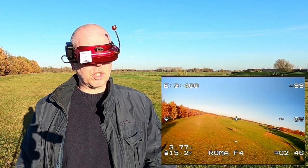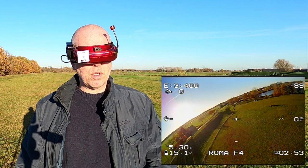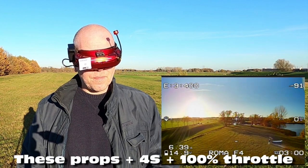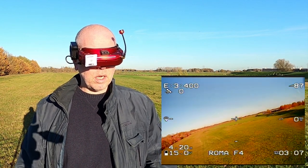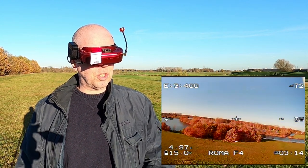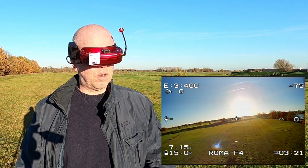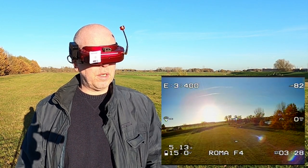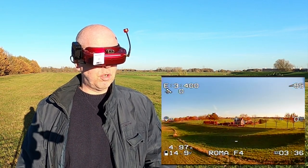I can definitely control the quadcopter and I can sense the wind. I haven't tried a power loop yet. That was a little weird - it actually sounded as if the propellers clipped, which is something these thin propellers do. The quadcopter didn't freak out after it had that twitch. That definitely needs more testing.